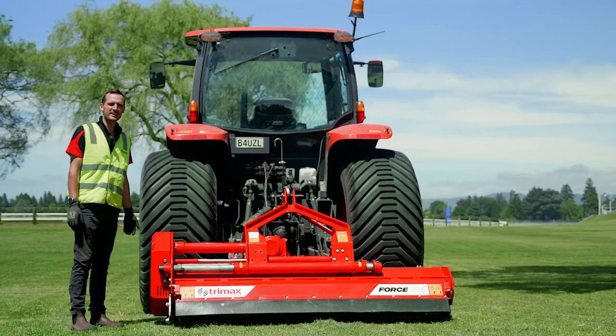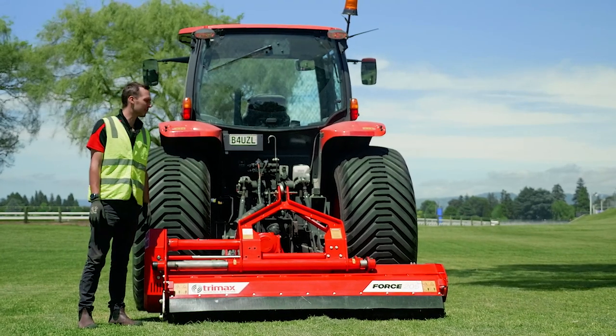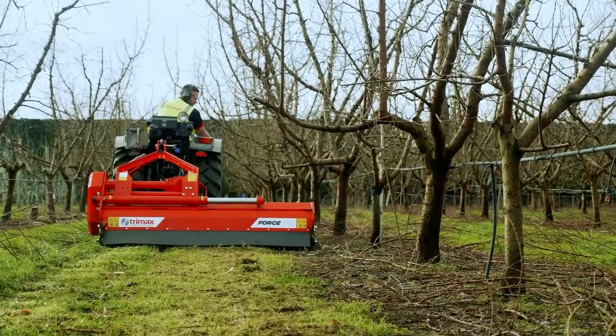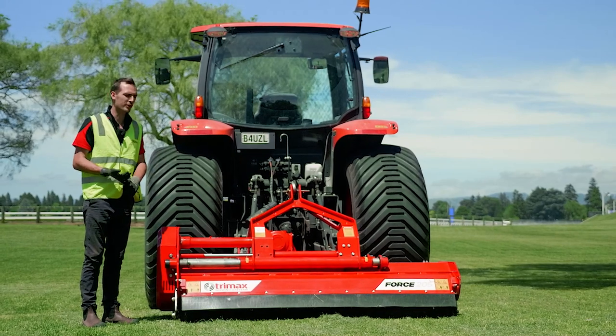This Trimax Force is in a right-hand offset. This allows you to have up to 500 millimetres of offset to the side. This will help if you want to get under trees, or also maximise your reach without endangering your operator or your tractor on the sides of banks or verges.